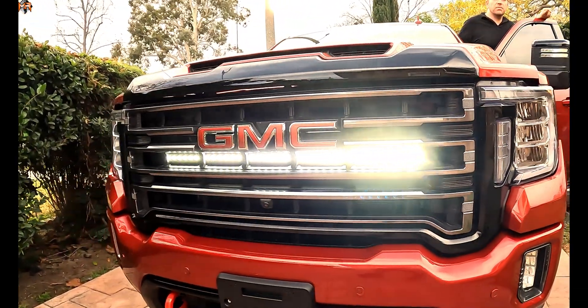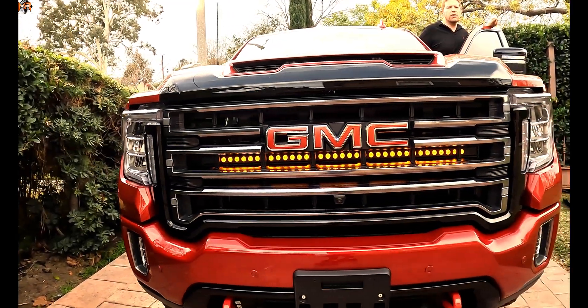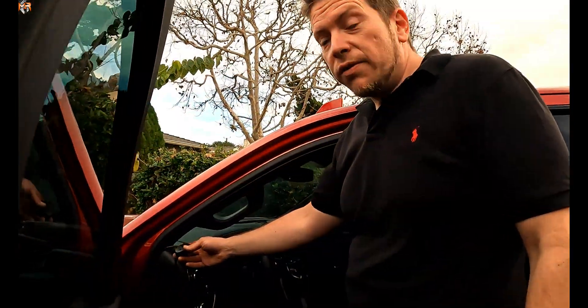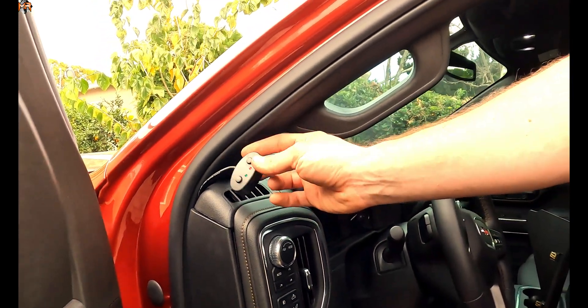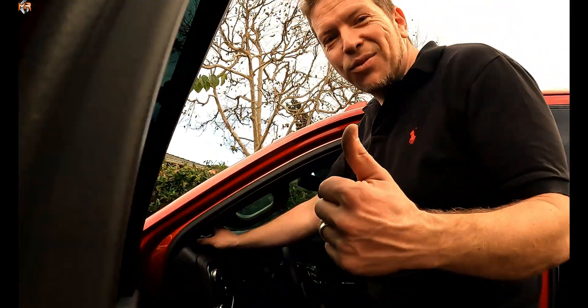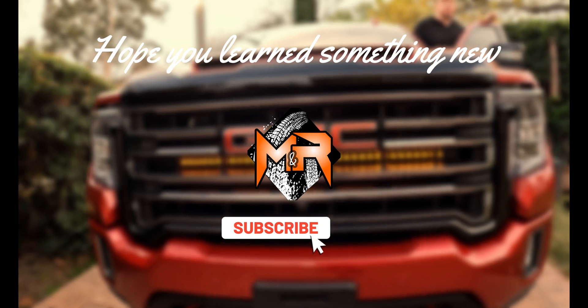Here's the bright white light that functions as the main light bar, and here's the DRL feature, which is a faint amber color. I'm using two different switches to control which function is on — either the white or the amber — so it's a dual function wiring harness. Thanks for watching, I'll see you next time.